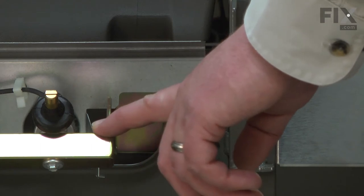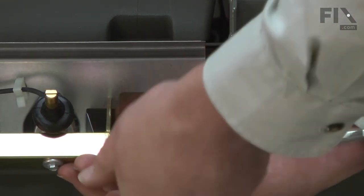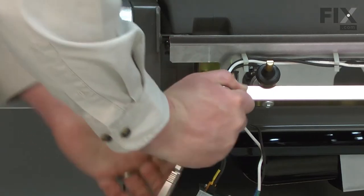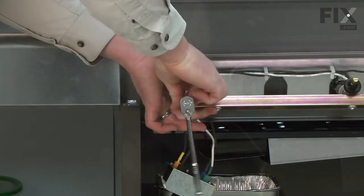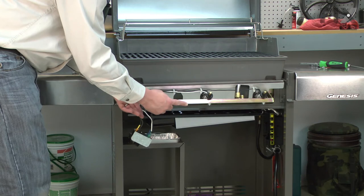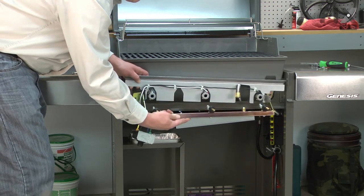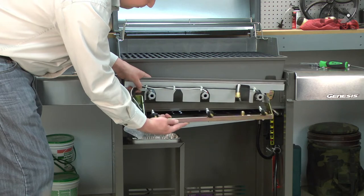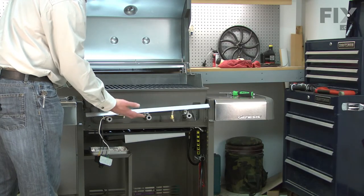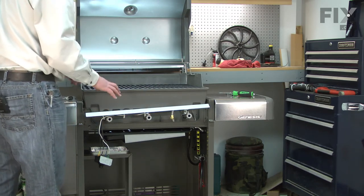Now I can remove the manifold — it's held in place with one screw on either side. Now I'll pull the manifold away from the burners. The burners sit on brackets in the back of the grill box. When you remove the manifold, the burners will tend to fall off those brackets. Before we install the new manifold, I'm going to remove the grill grates and the flavorizer bars so we can remount the burners.